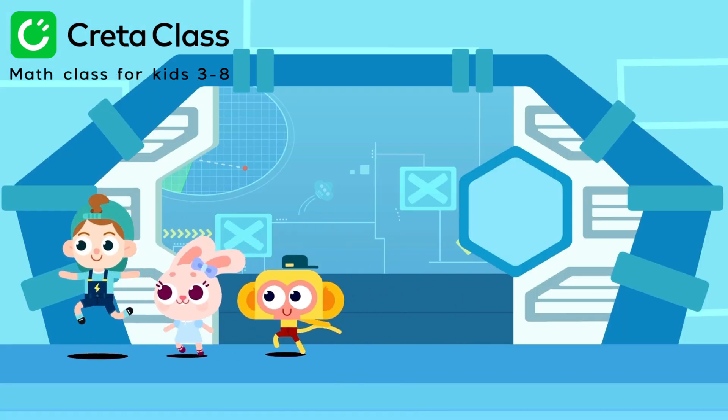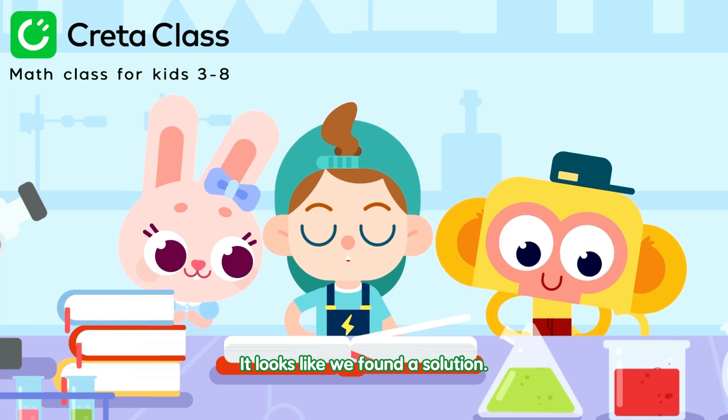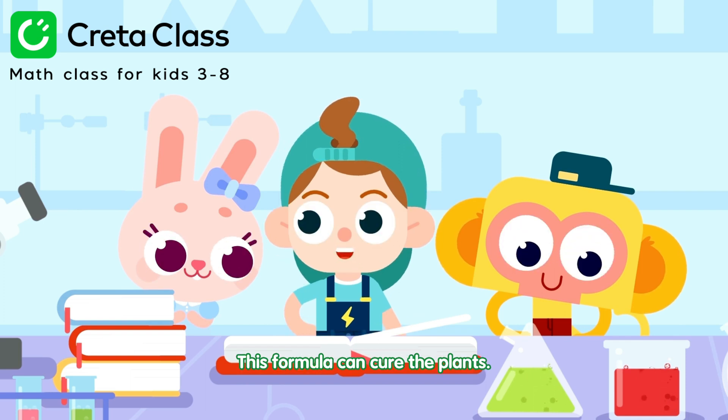Let's go to the lab! It looks like we found a solution! This formula can cure the plants!